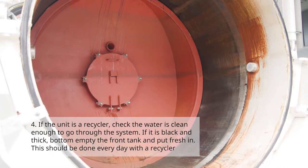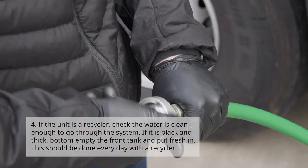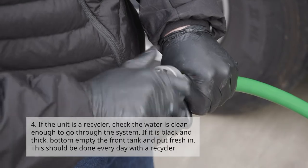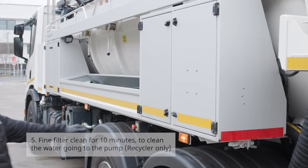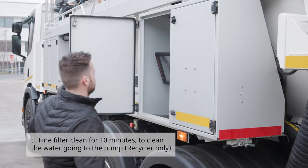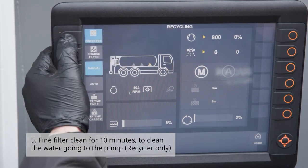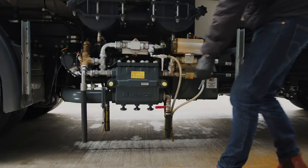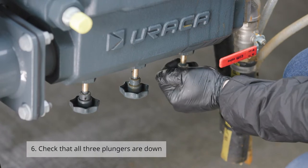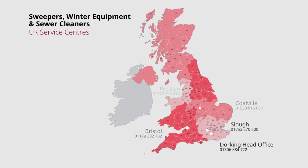Number four: if the unit is a recycler, check the water is clean enough to go through the system. If it is black and thick, bottom empty the front tank and put fresh water on — this should be done every day with a recycler. Number five: fine filter clean for 10 minutes to clean the water going to the pump — this is only on a recycler. Number six: check that all three plungers are down.